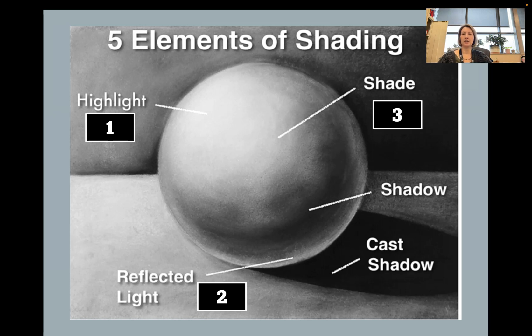Third is the shade — the overall local color of the sphere, your midtone. Fourth is your shadow, which is a little bit darker than your shade. And fifth is the cast shadow, which has absolutely no light — it's blocking all the light, so that will be your darkest value.